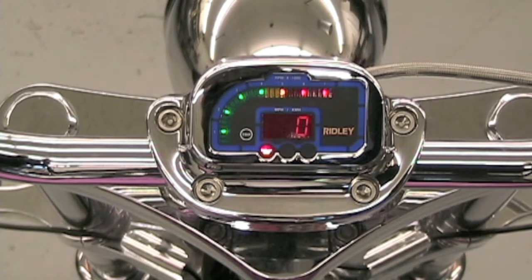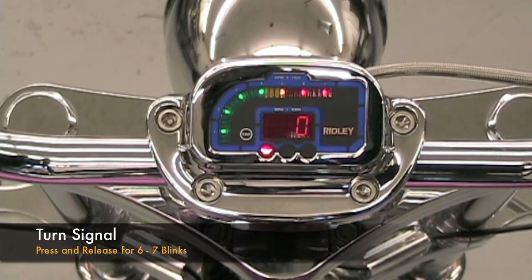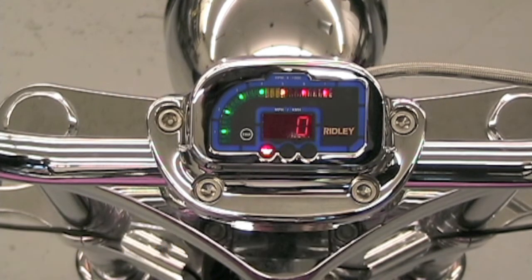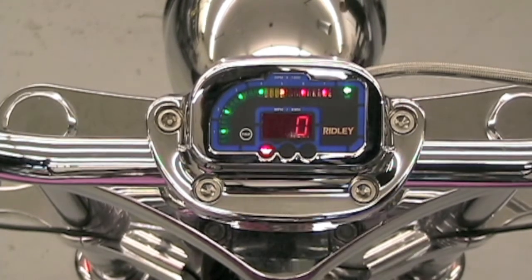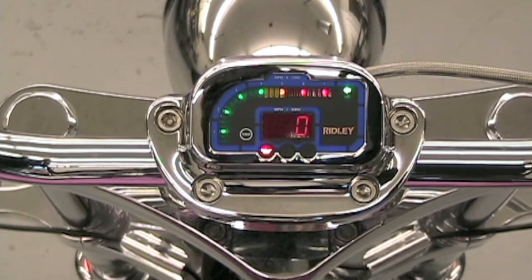First, we'll demonstrate the turn signals. When we press and release the turn signal button, the blinker blinks between 6 and 7 times. It'll automatically shut off. You'll notice the turn signal indicated on the display of the speedometer. It has an indicator for both right and left turn signals.